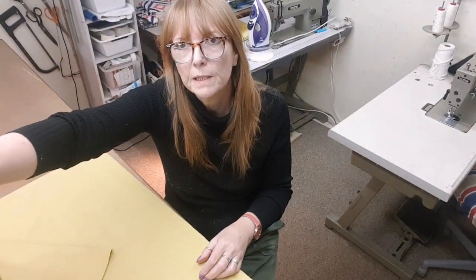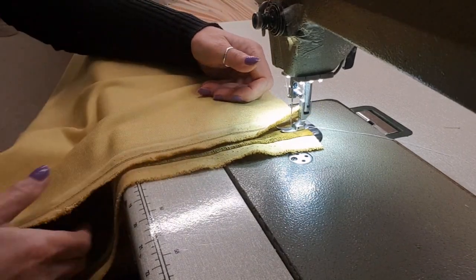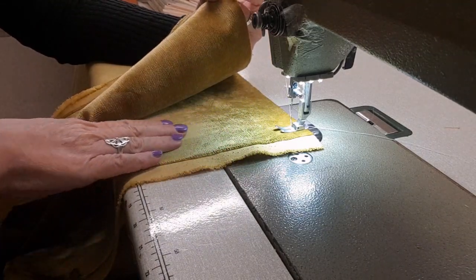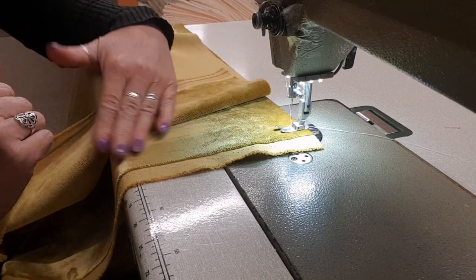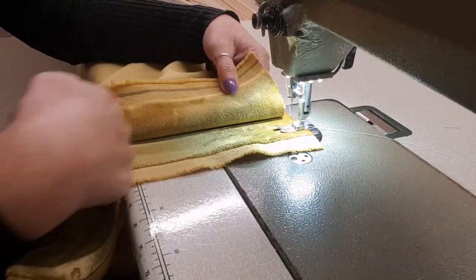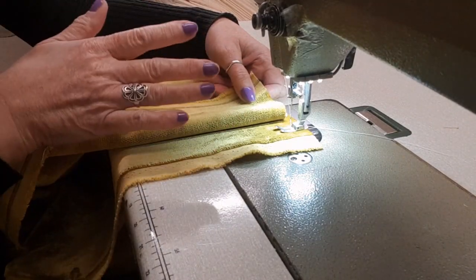I've got two widths here so I'm just going to take these to the machine and show you how I do it. Here we are at the machine with my two pieces of fabric, both with the pile running the same way. In this case I've got the pile running down — when I stroke down they're smooth; stroking the other way it's rough because you're rubbing against the pile. I tend to do it with the pile running down, but the principle is the same either way.